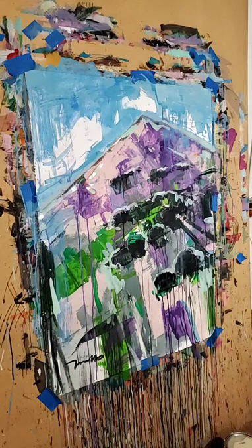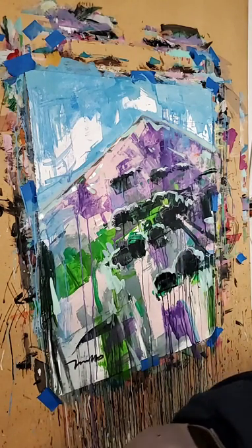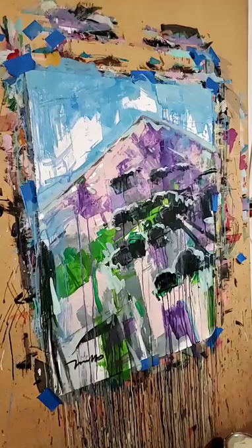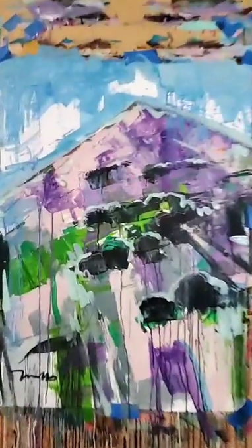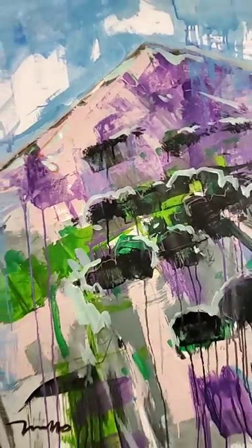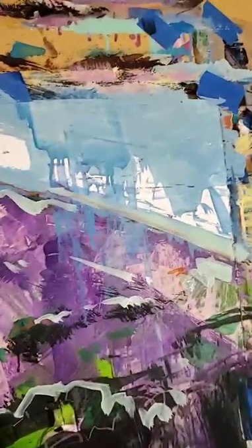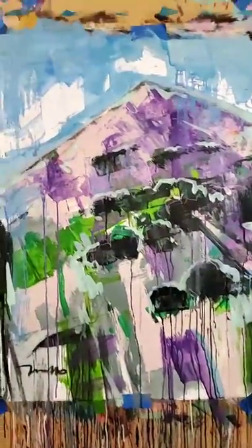There is my mountain, guys. Thank you so much for joining me, for taking it here with me. My name is Jose Trujillo, I'm an artist, and this painting will be available for purchase. Those of you who want to get your hands on it, I'll leave a link below. There's a signature already — you guys can check it out, it's about 30 by 40 inches. All right guys, thank you so much, take care, talk to you soon, bye-bye!